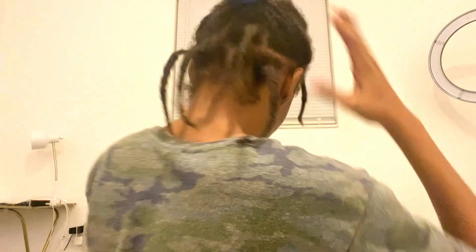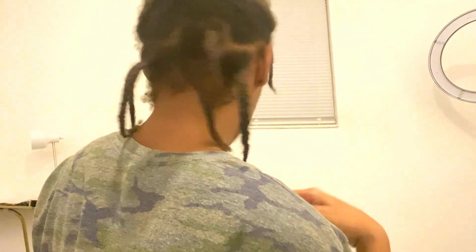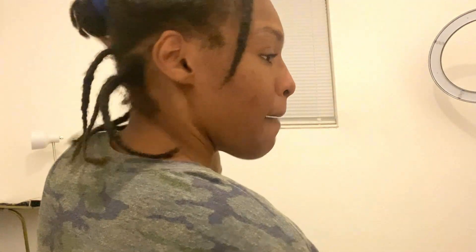Let me turn around so you can see. This is the side look and the back look - you've got about five pieces hanging in the back, plus a medium bun with a side piece to the side, which is super cute, super simple, and honestly just easy and cute.